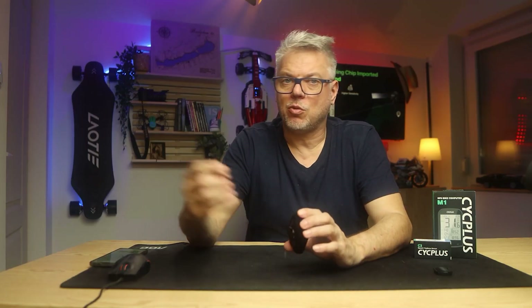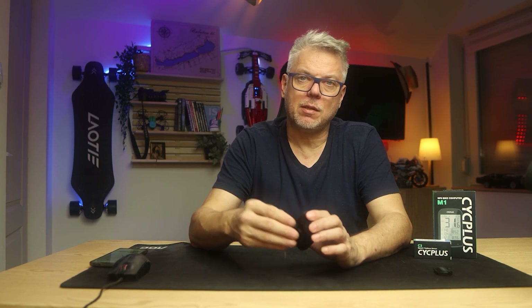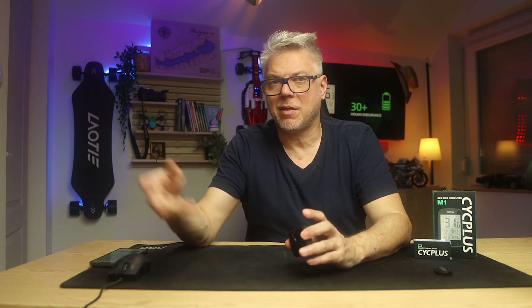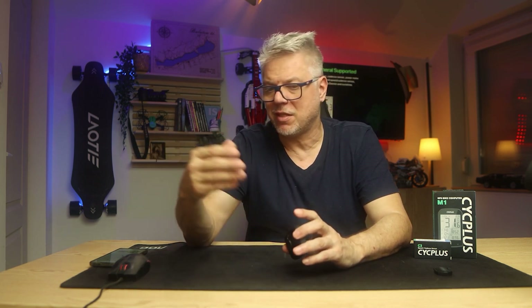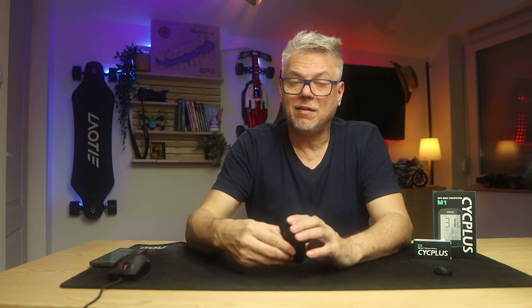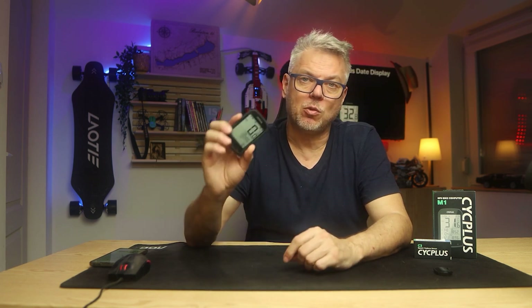That's about it. Below the video, you will find a link to the written article. If this computer has caught your attention, make sure to read it, check out the pictures, look at the images of the equipment, view the screenshots, and I've also written about a lot of other things that couldn't fit into this video. Under the video on YouTube, you will find a link to where you can purchase these gadgets. If I receive a coupon code, I will also include it there so you can buy them at the lowest possible price.